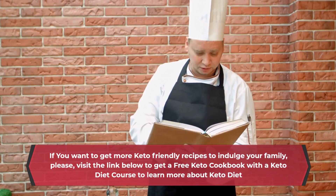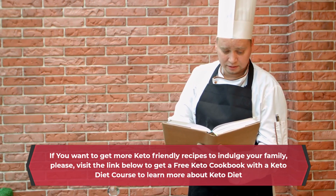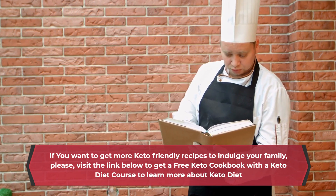If you want to get more keto-friendly recipes to indulge your family, please visit the link below to get a free keto cookbook with a keto diet course to learn more about keto diet.